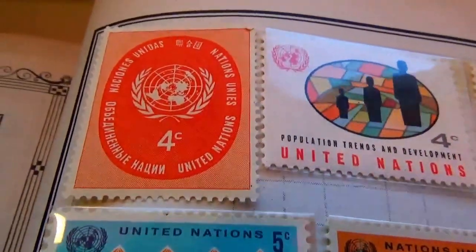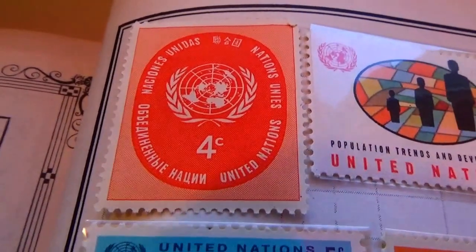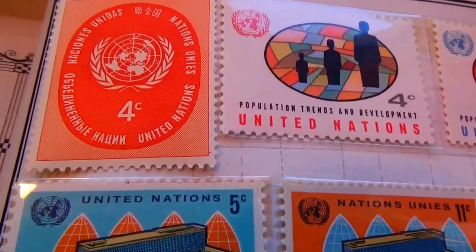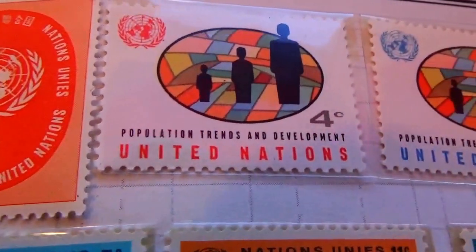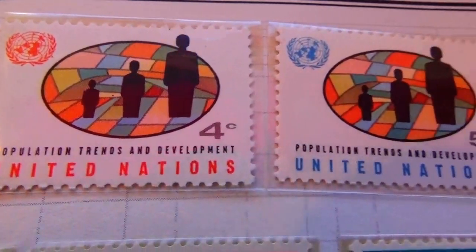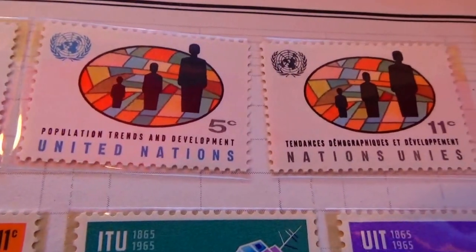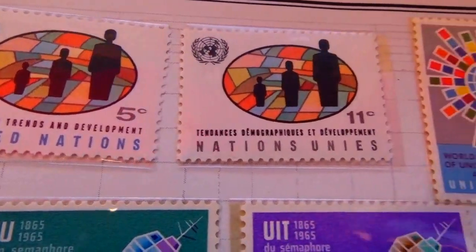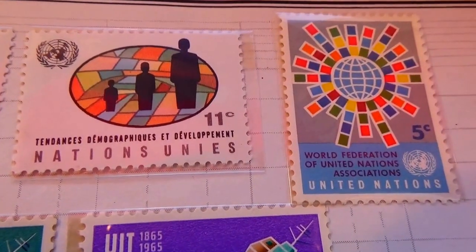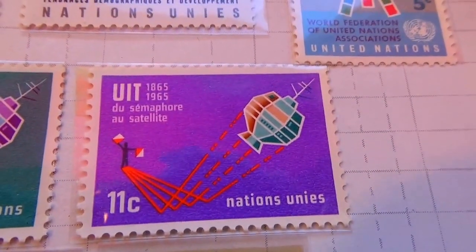Then we have some of the more common ones. Some are in plastic for good keeping. We have a 4C and a 5C — the same picture. Same picture as the 11. And we get into a 5, and we have another 11.